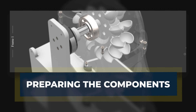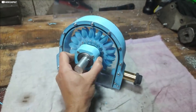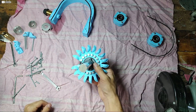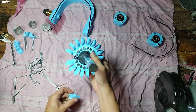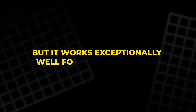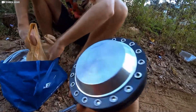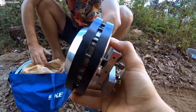The first step in assembling our mini hydroelectric power station is gathering all the essential components, starting with the core element: the turbine. The turbine is powered by a modified Euro scooter motor, which is an unconventional choice but works exceptionally well for this application. This motor is designed to output three-phase alternating current, AC.